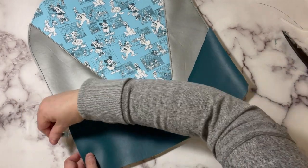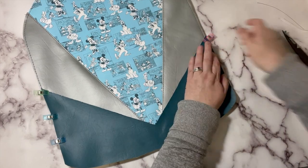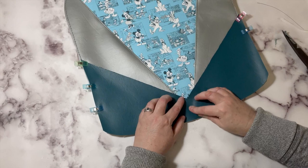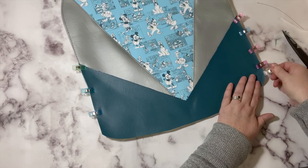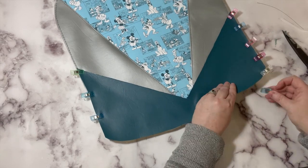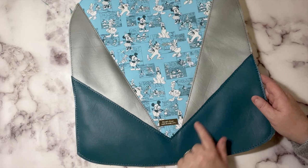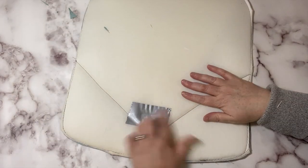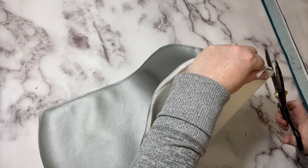Use some clips on the outside to make sure it doesn't shift. Go ahead and baste around the outside and topstitch down that V part. I also went ahead and added my name plate and backed it with some duct tape just to make sure the prongs don't poke through anything.